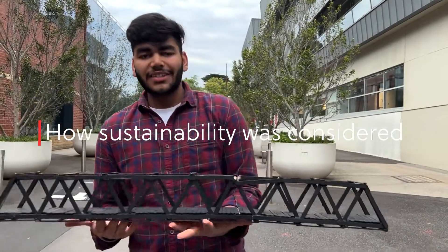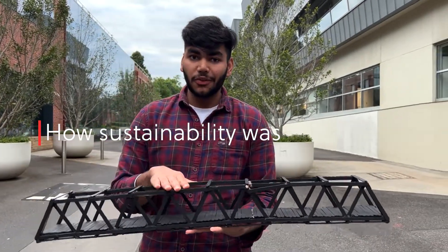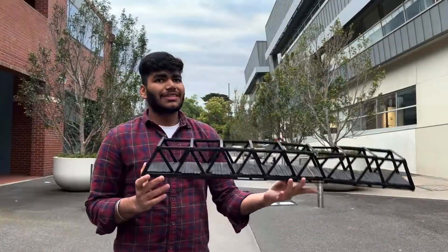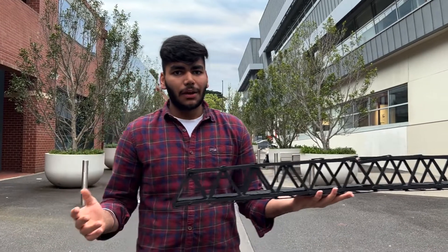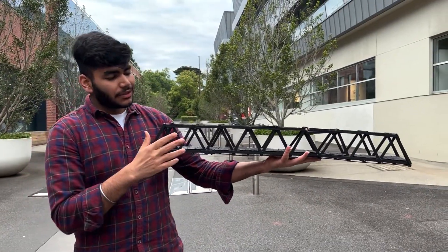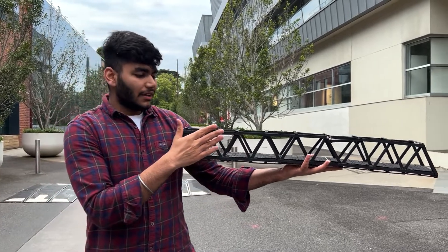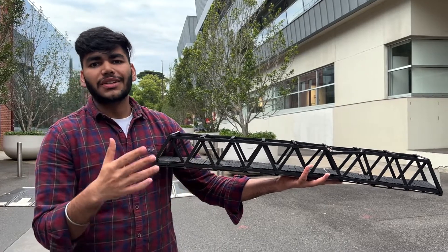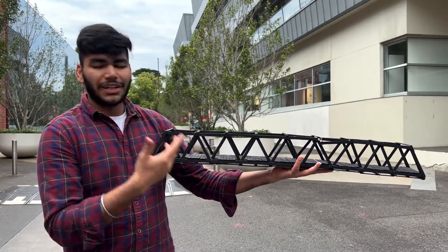Our bridge is environmentally sustainable because it is made of wood, which is renewable, recyclable, and has low carbon dioxide emissions. Sustainability doesn't just mean environmental sustainability — we are also talking about economical sustainability, as wood is cheap, reliable, sturdy, durable, and lightweight. So it is time efficient and material efficient.